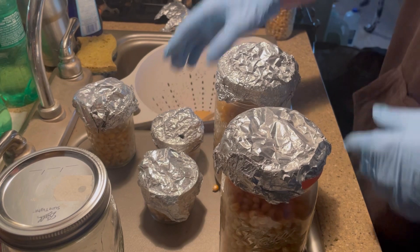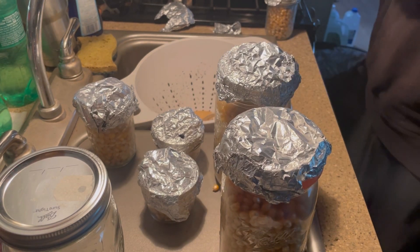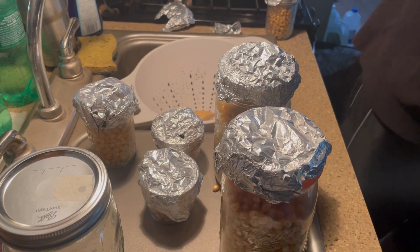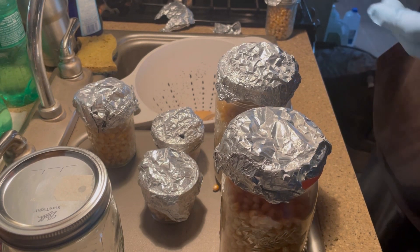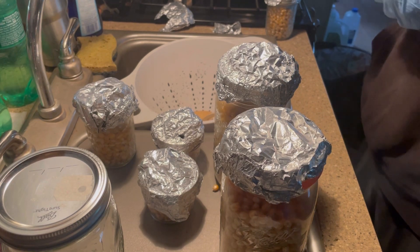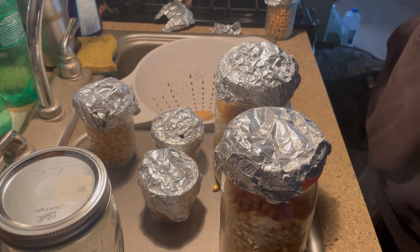Once you've got your lids on, you stick them into your steam pot. I've been asked numerous times about pressure cookers — I don't really know much about pressure cookers. I've used them for rice and that's about it.